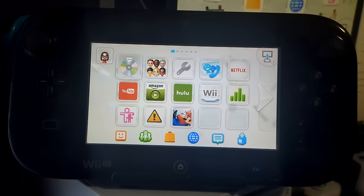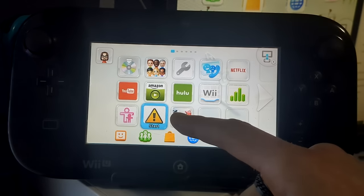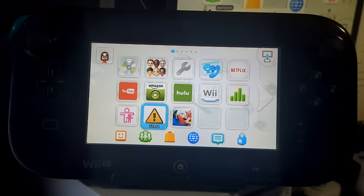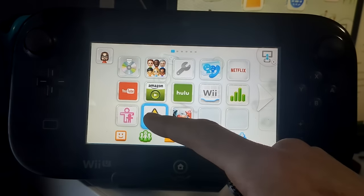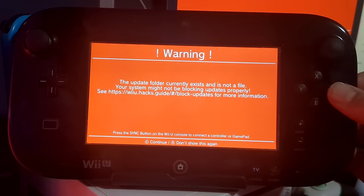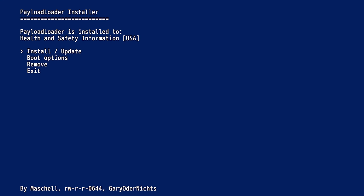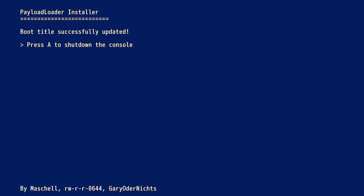Turn the Wii U back on. You'll notice the apps are gone — we're still in stock firmware. The exploit is now inside the health and safety icon. Instead of doing the DNS change, click on the health and safety information icon and hold X — that loads the environment loader. Press A on Aroma, it'll give the same warning, press A, and we're back in Aroma. Now head back into payload loader installer, press A on check, go down to boot options, press A, and switch it to payload loader. This means when you reboot, it will load directly into Aroma. Press A on switch to payload loader — successfully updated. Press A to shut down.